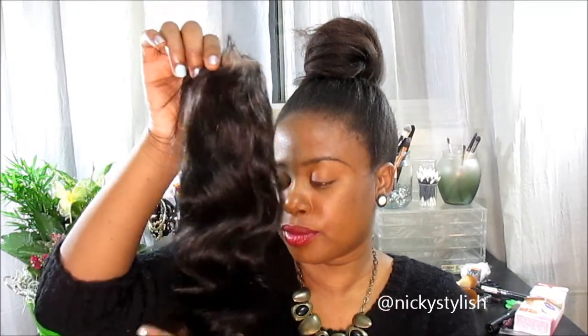So that's the closure, guys. I'll let you know how this closure holds up. Thanks for watching — leave any comments or questions down in the comment section below and check out the description box for all the information on this lace closure. I'll see you in the other video, bye!